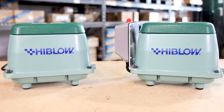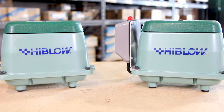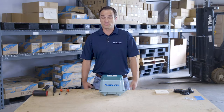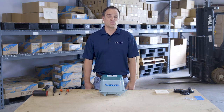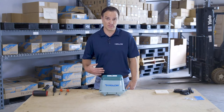Welcome to the Hiblo HP series repair kit video. Since 1971, when Hiblo invented the linear diaphragm pump, the Hiblo name has stood for high quality and longevity. But after 24/7, 365-day use for a few years — even four or five — the diaphragms will eventually rupture. When that happens, a safety switch mechanism will cut power to the pump.